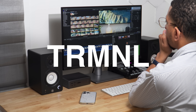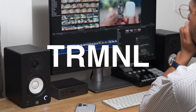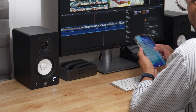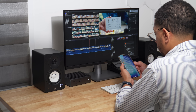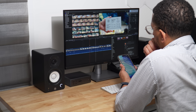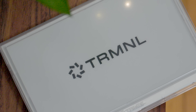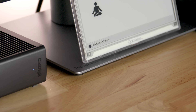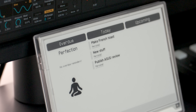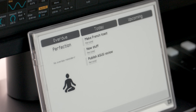Have you ever been in the zone while working, completely absorbed in an activity, making real progress and getting things done, and then all of a sudden you get a notification and instantly you're pulled out of the zone and find yourself scrolling on social media or involved in some other mindless distraction? Well, the device I'm about to show you is the antithesis of this. Terminal is an e-ink dashboard that helps you stay informed without being a distraction, allowing you to remain in the zone for longer and maintaining optimal productivity.